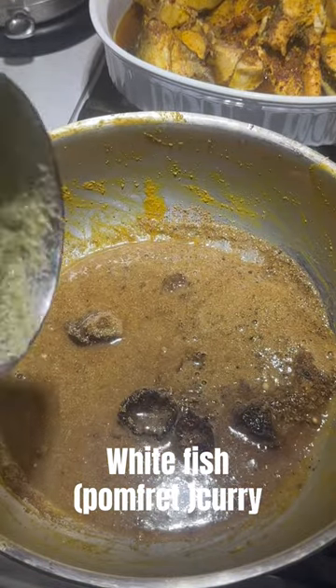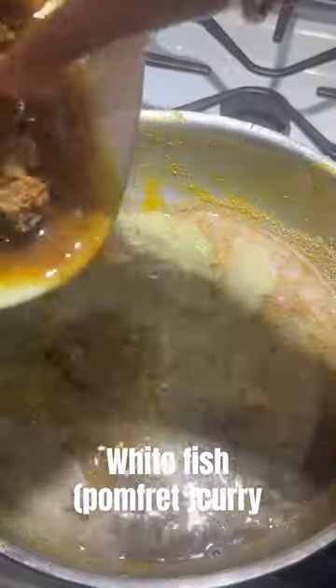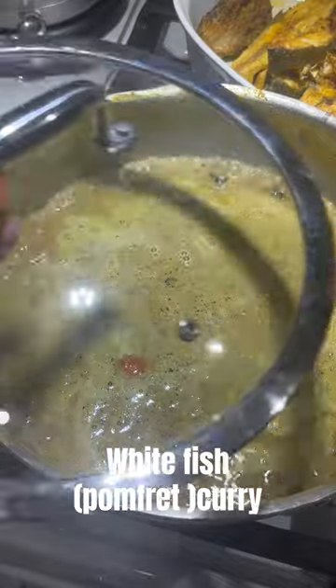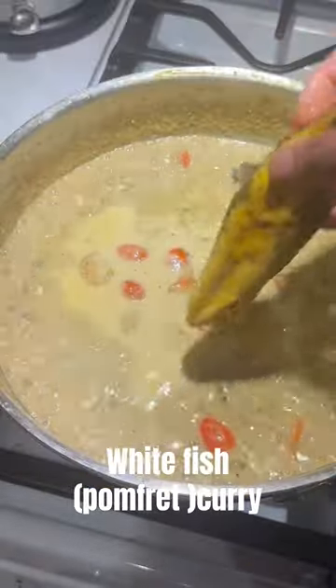In a separate pan, add some kokum water, coriander powder, black pepper, the ground masala, and some liquid that comes out of the fried fish. Add some tomato and cook it for 10 minutes, then add some coconut oil.